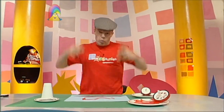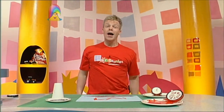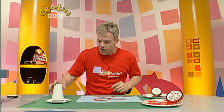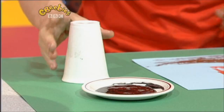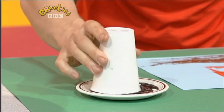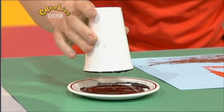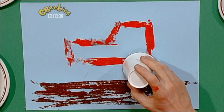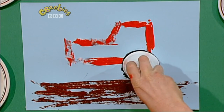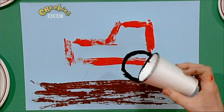Right, small picture. Now we've got our tractor, got our field — we need some big black tyres. There's an old cup. All you have to do is dip your old cup in paint, like that — make sure it's empty first, of course. And then you go like that. Look at that, brilliant!